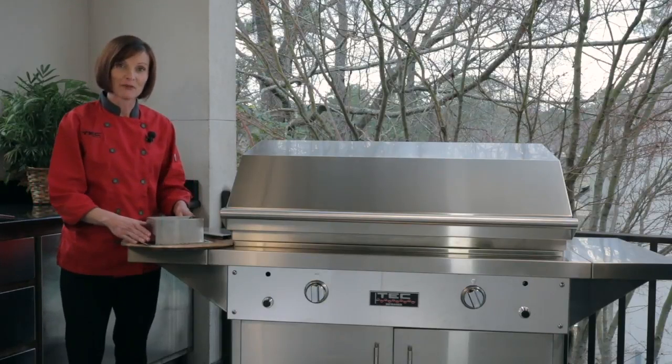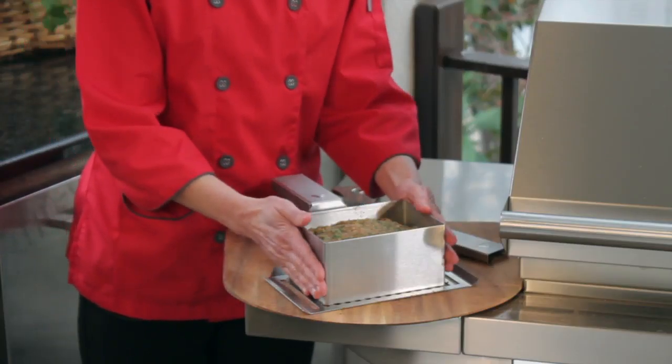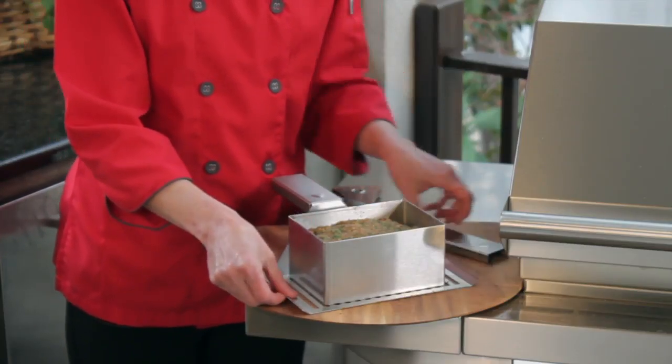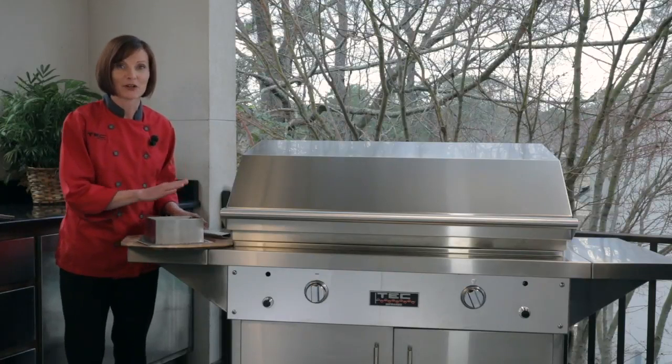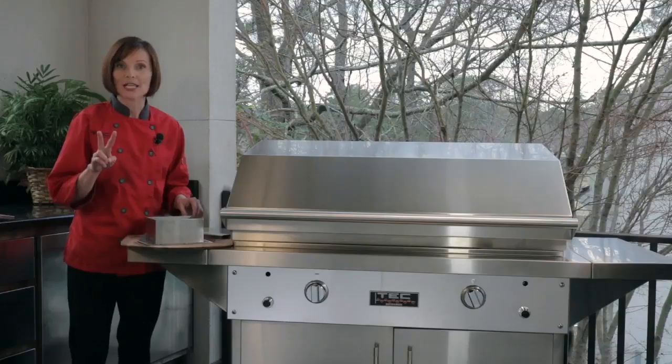There are three pieces to our infrared meatloaf pan: you have the meatloaf form itself, you have the spatula, and then the detachable handle. It's all made out of the same 304 stainless steel that our grills are made out of, and it comes in two sizes.